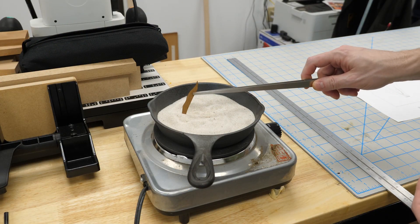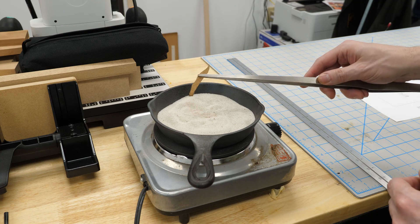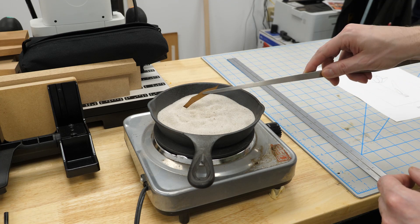For sand shading, I've got some sand in a pan on a hot plate set as high as it'll go. Just keep dipping the piece in and letting it sit there for a while until your preferred degree of doneness.